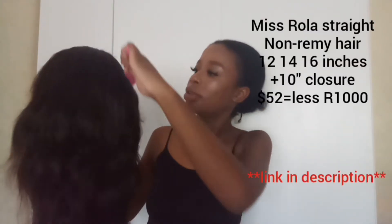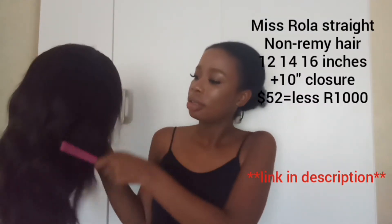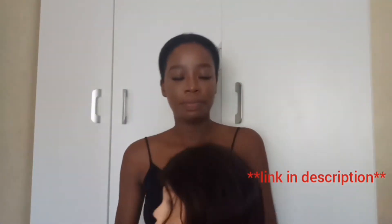Hi guys, I'm the Future Warrior, welcome back to my channel. Today I'm going to be showing you this wig that I got from Miss Roller Roller — the straight non-Remy hair. I got a 12 inch, 14 and 16 inches, and a 10 inch closure. I'm going to show you guys the install and all that.